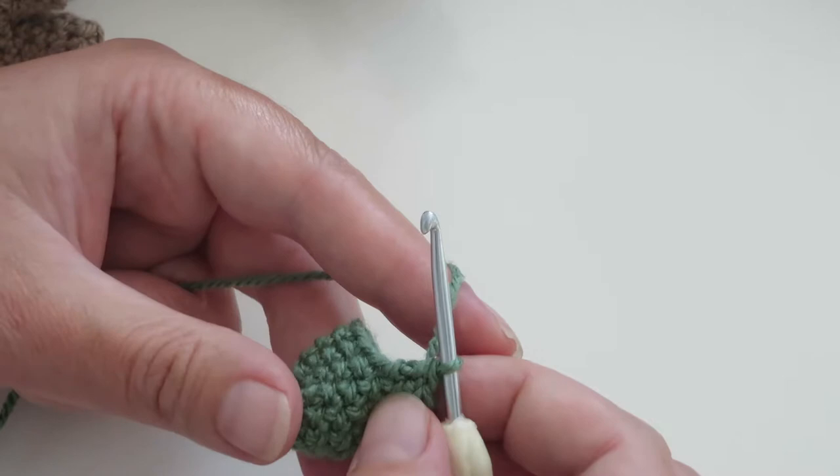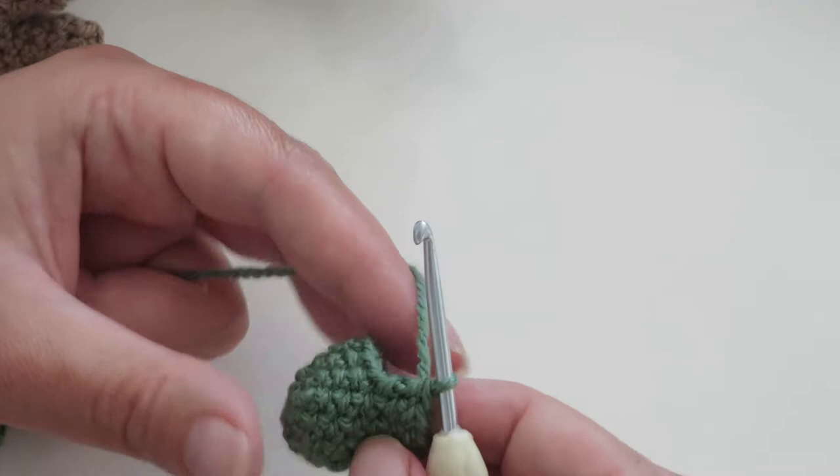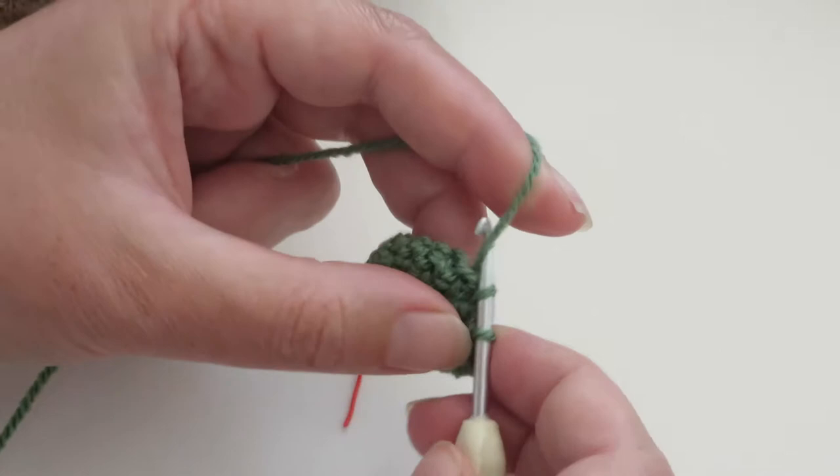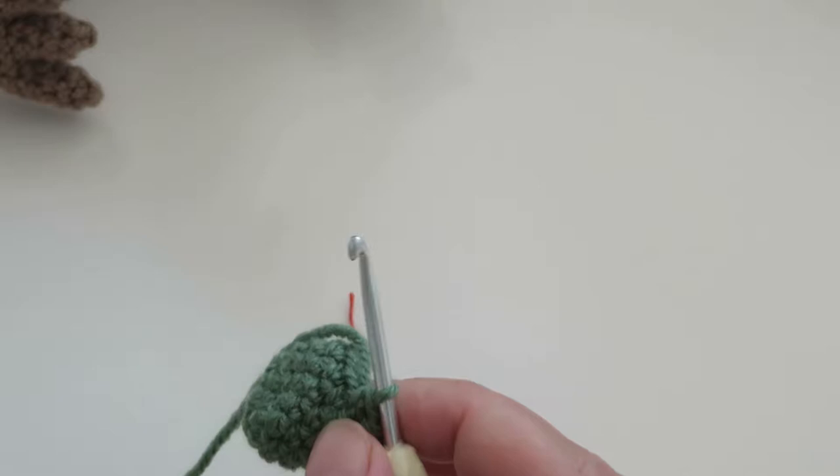Then the instructions say single crochet into the next stitch, which is from round six. So we've gone all the way on top of the four stitches that we did on short row one. The next one's a little gap down, so we need to go down and make sure that stitch is nice and tight. That's the first short row section.